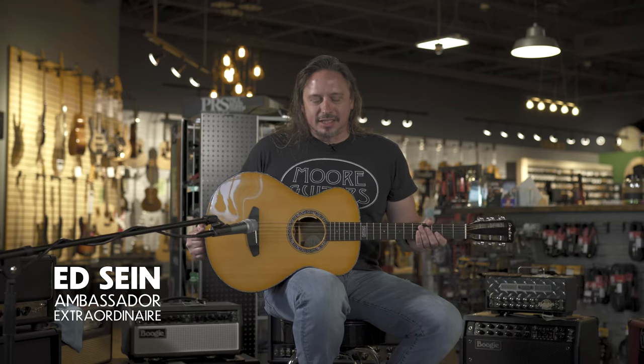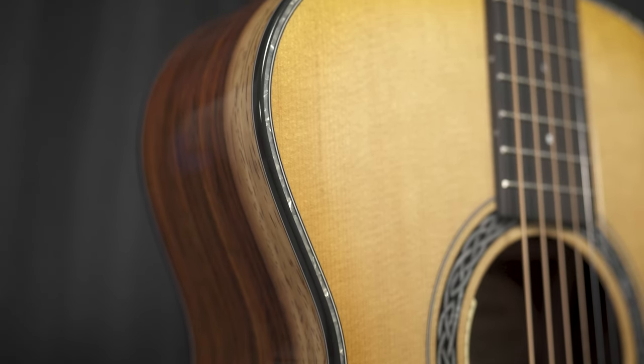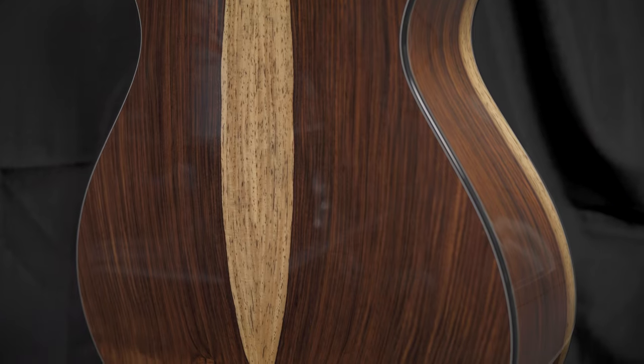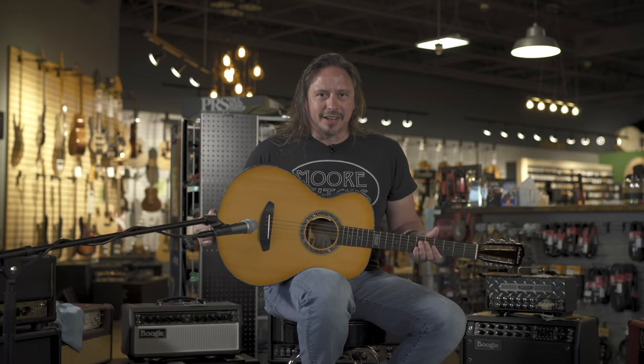This Breedlove Legacy Concertina is a 12-fret guitar that features a 1.75 inch nut width. It's really ideal for fingerstyle playing. It's got a beautiful Sitka spruce top, Coco Bolo back and sides where you can really see the sap — that's what that stripe is called. It's available here at moremusicandmoreguitars.com.